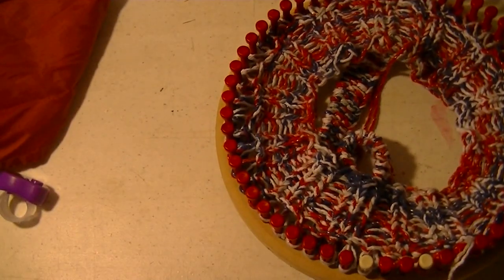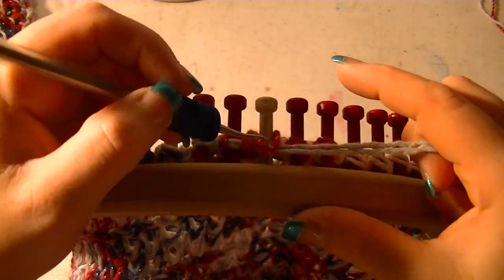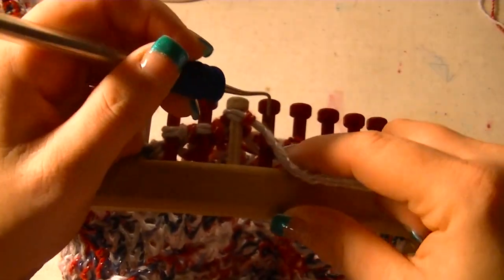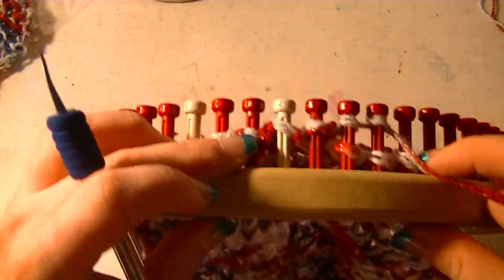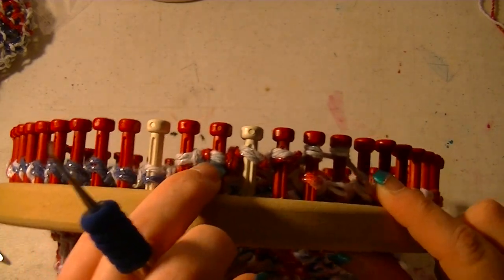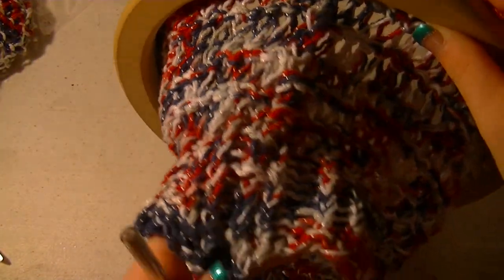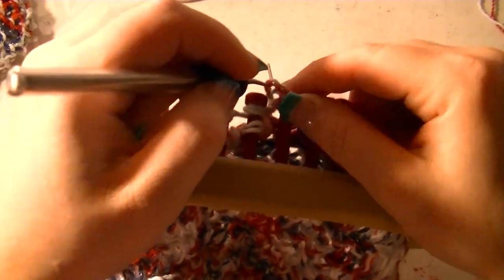You're going to do that for like eight sets, or until it's as long as you want. This is how long eight sets will make, and then we're going to do a rib stitch and then our cast off. Purl two, e-wrap two — do this all the way around until you get back to your first peg. Since this is an odd number of pegs, you'll come back around with purl two and there's going to be one empty one, then you'll be back at your original purl two — just e-wrap that original one.